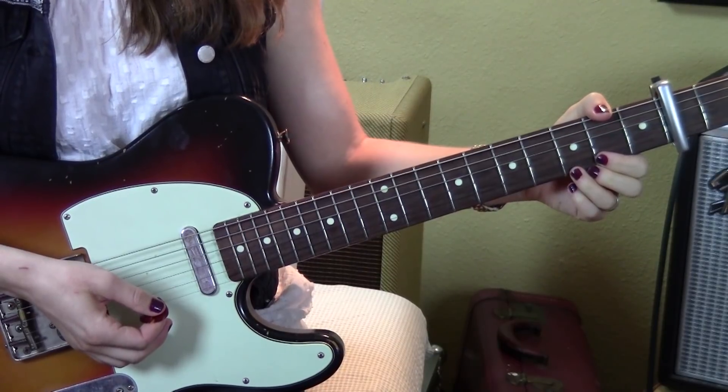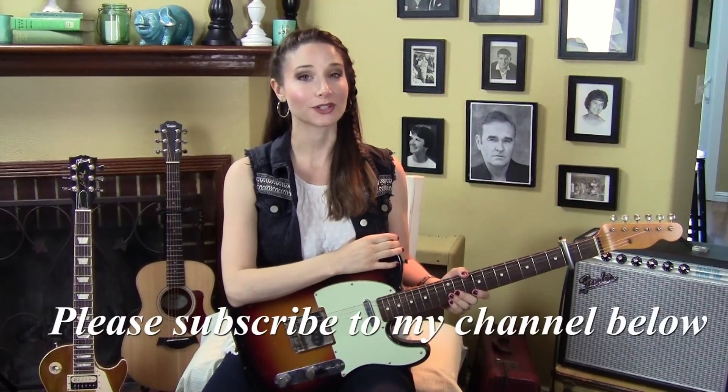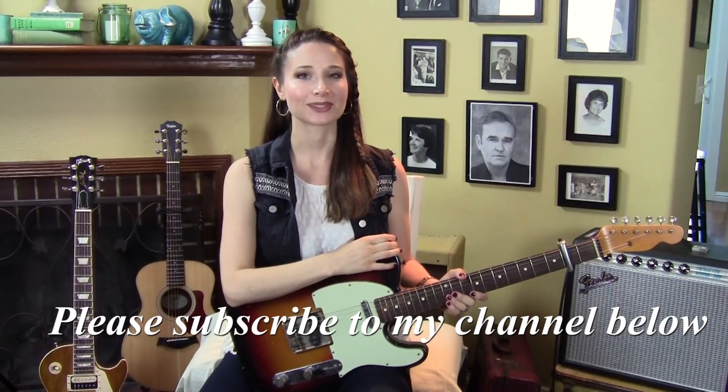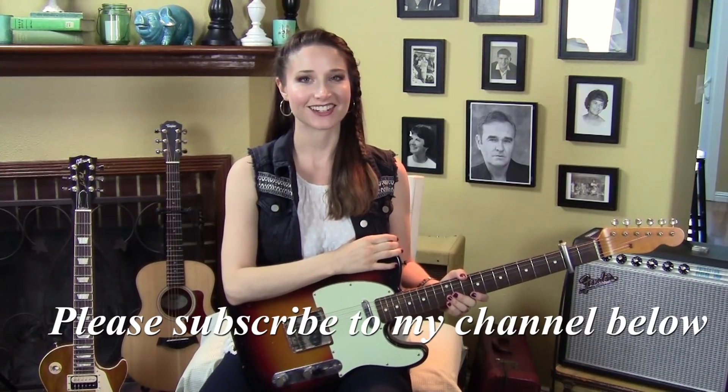And then it goes back to the first. So there you have it — Suedehead by Morrissey. It's a great tune; we got a lot of requests for it. We do take requests, so go ahead and leave them in the comments below, and please subscribe to the channel. I'll see you next time.